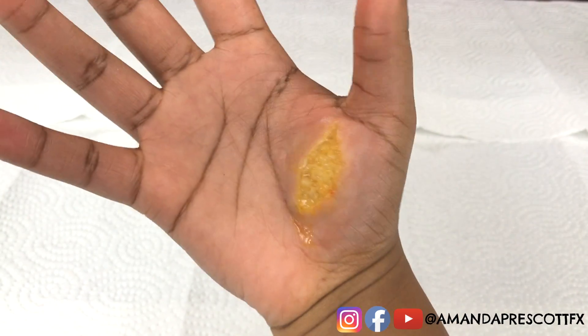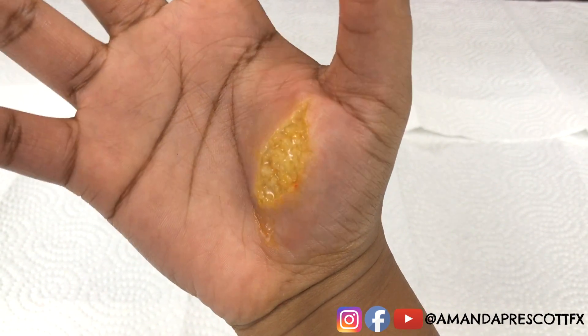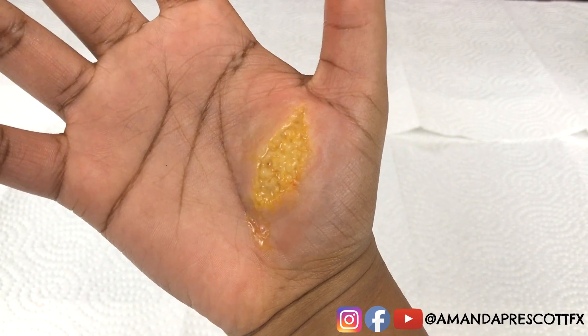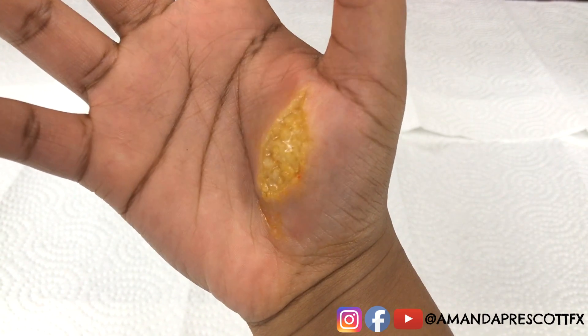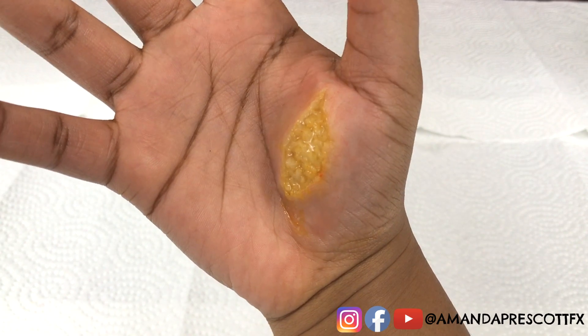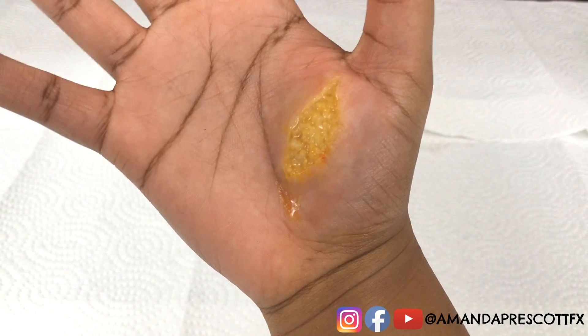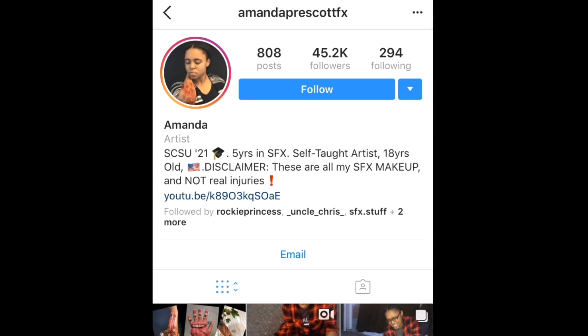That's the body fat tutorial using alcohol activated paint. If you've made it this far, thank you so much for watching — we truly appreciate it. Please be sure to like, leave a comment, and subscribe. When you subscribe, hit the bell button so you get notified every time Amanda posts a new SFX creation.